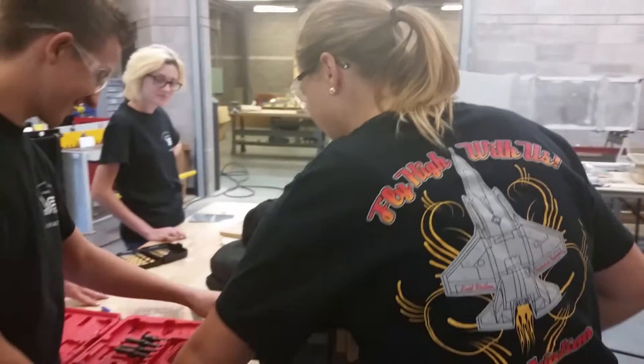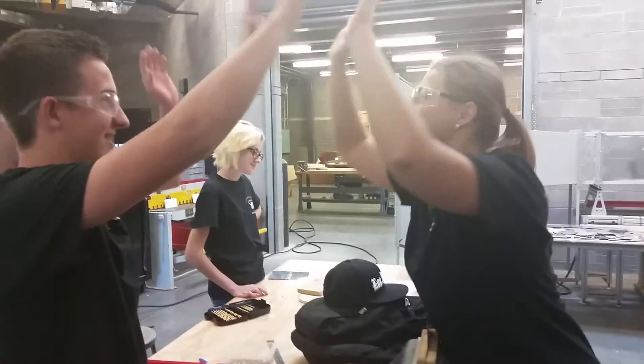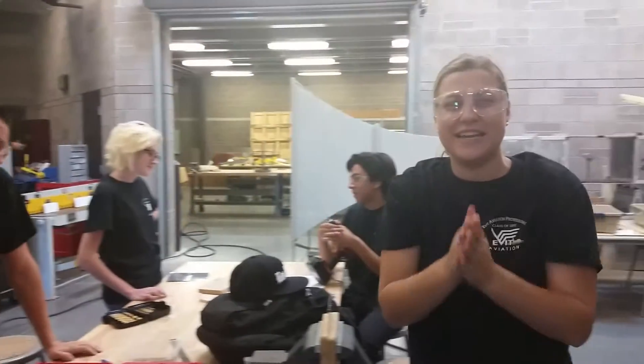Did I do it? You did it. Was that great? It was good. Let's do some high fives! Yes, we did it! Woo! She nailed it!